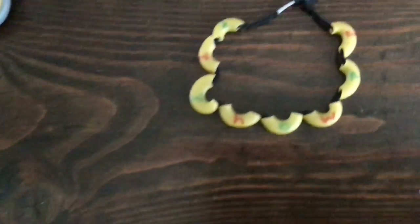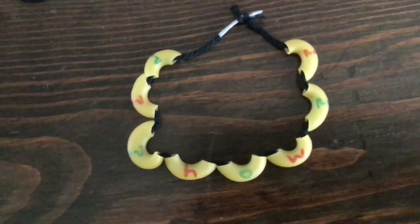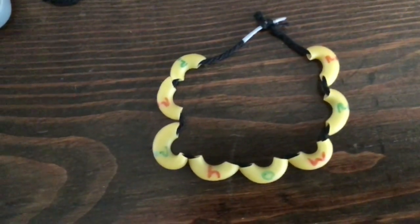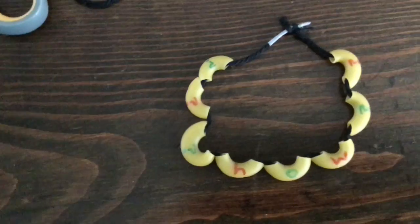Over here I also did a smaller bracelet and I only chose the word 'how,' and I did a pattern — green, red, green, red. I also added question marks as a decoration just to do something a little bit fun, because 'how' is a question word.